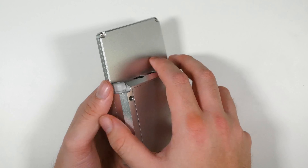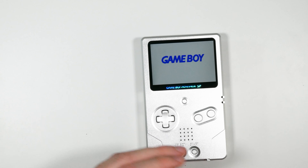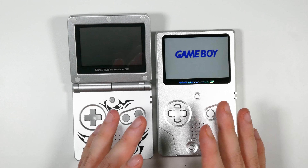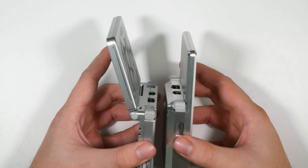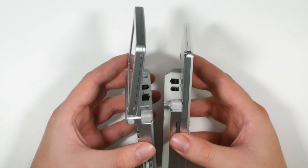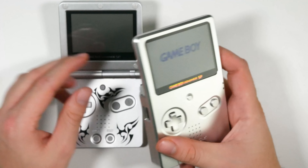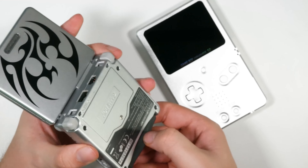Let me bring over the Game Boy Advance SP for a size comparison. You can tell size-wise it's slightly more compact. It's definitely heavier because of the shell, but there isn't too much difference in the form factor. Obviously you can't tilt the screen on the unhinged version, but the metal shell and the metal buttons — oh my god. Should we put a game in and see how it looks?